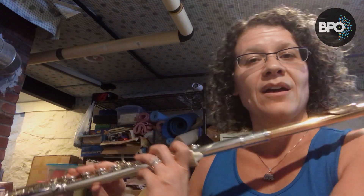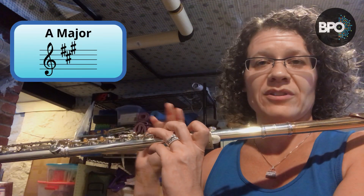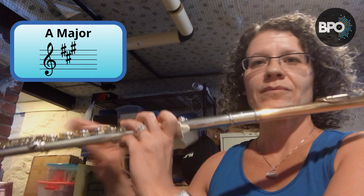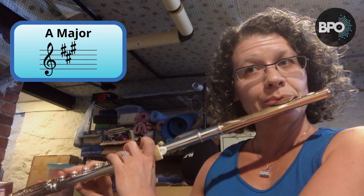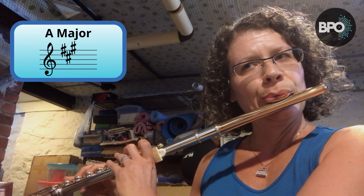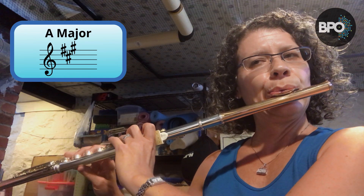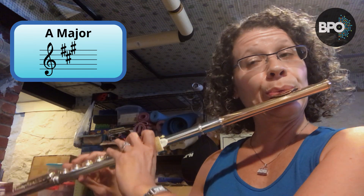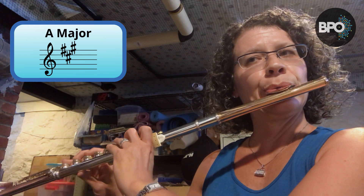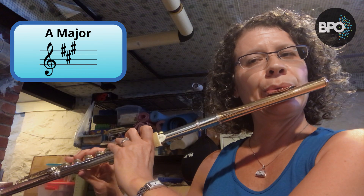Next we'll do A, which has three sharps: F sharp, C sharp, and G sharp. One, two, three, four. [A major scale played] If you are playing a level three or level four, that should cover it for you.